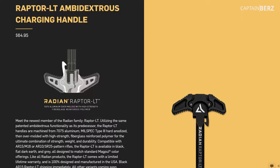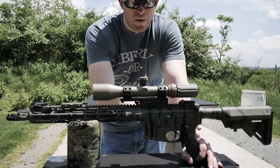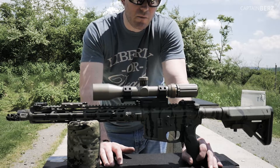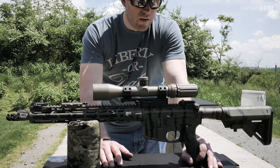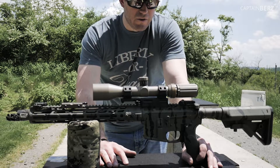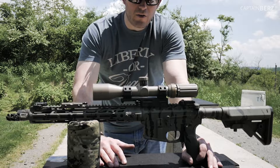I have a Radiant Weapons charging handle — their lightweight version. I've got a B5 Bravo stock, and the lower is actually a Bean Firearms billet lower — they're not around anymore. And I have their match trigger and Badger Ordnance lightweight lower parts on this build.